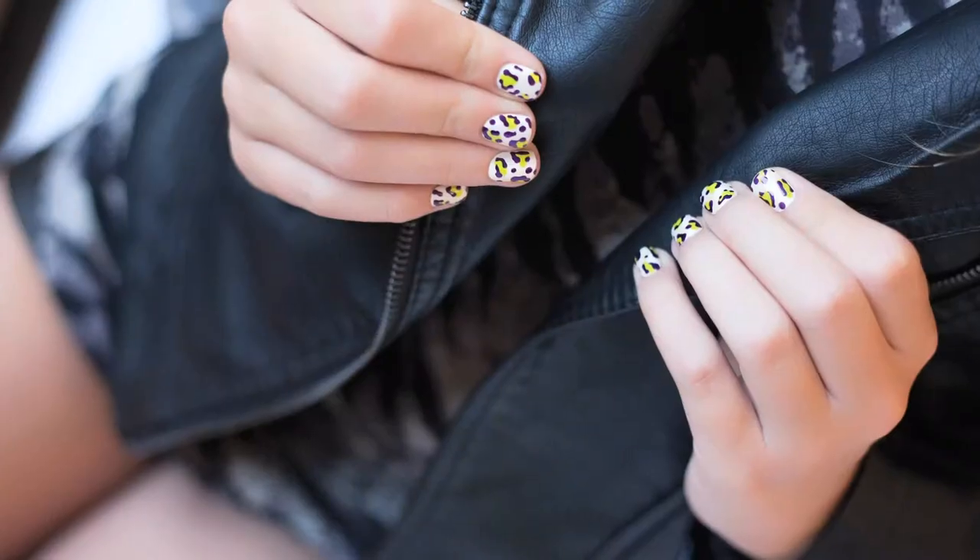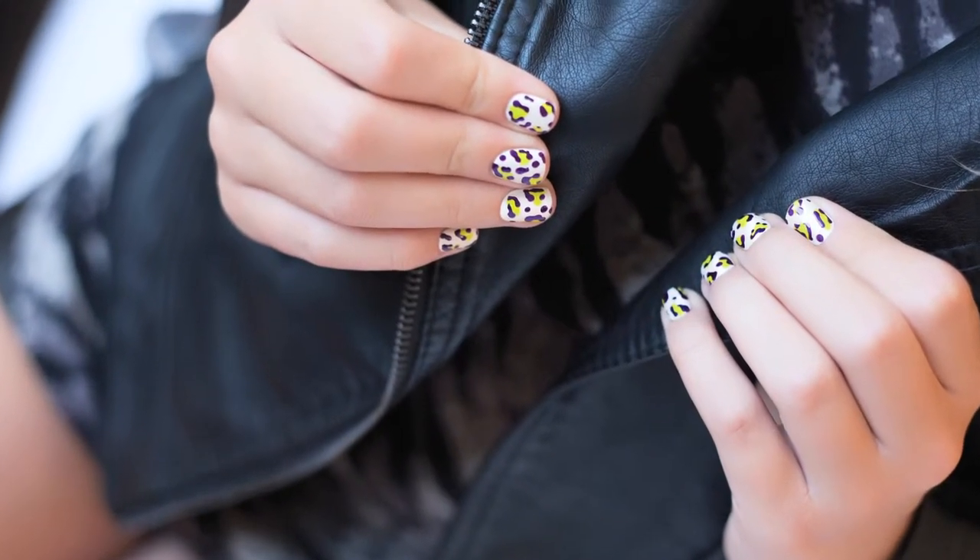Hi, I'm Katie-Jane Hughes, Global Color Ambassador for Butter London, and I'm here to show you how to create a leopard print nail that I've called Animal Instinct. This look was really inspired by the runway, by what we see at Fashion Week. The designer Kenzo really comes to mind when I think of this nail.